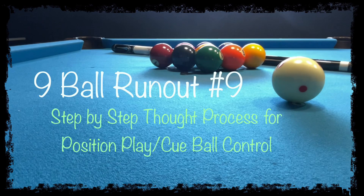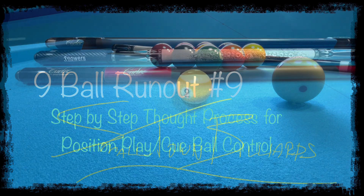Hey everybody, Tim here, welcome back to the channel. Got another quick little 9-ball run out here for you. Just going to let you know my thought process along the way, including any mistakes I make. And let's get started.